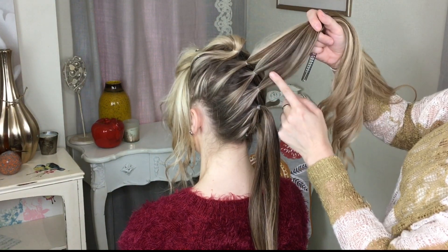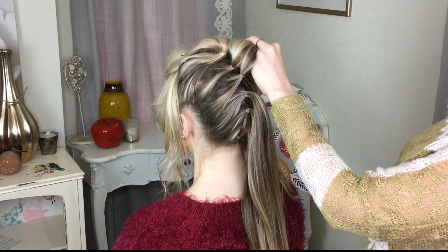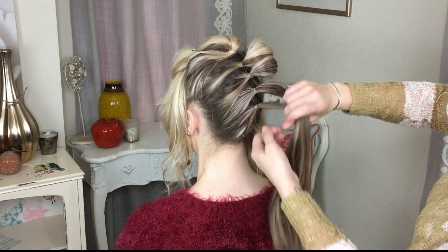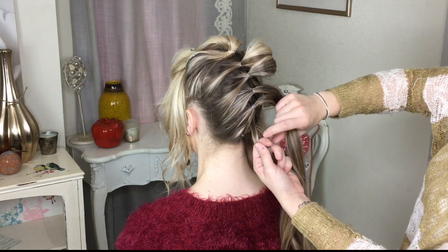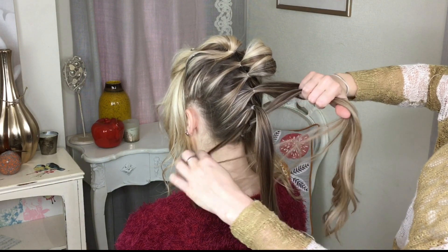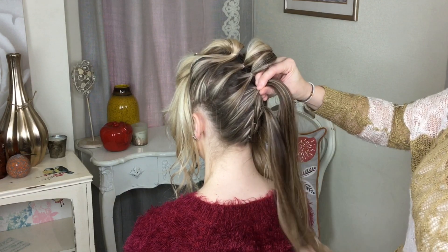I'm going to take one more ponytail down, pin the other two out of my way, and repeat the process again. So the bottom ponytail gets divided into two, the second ponytail comes through, and then these two get combined into the next one up.